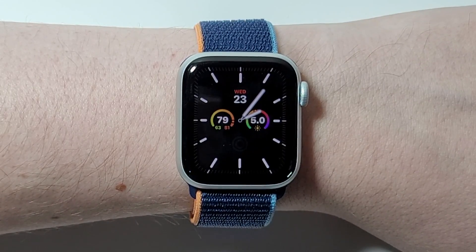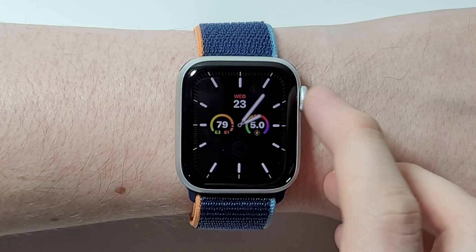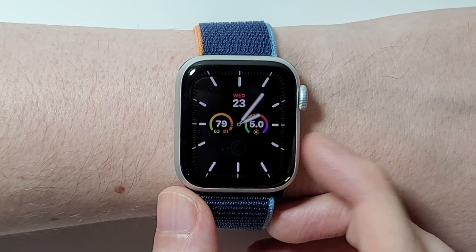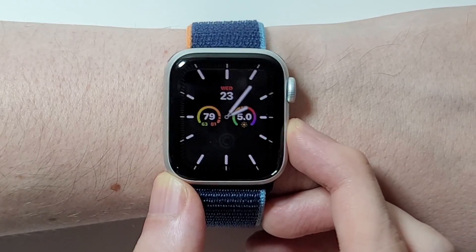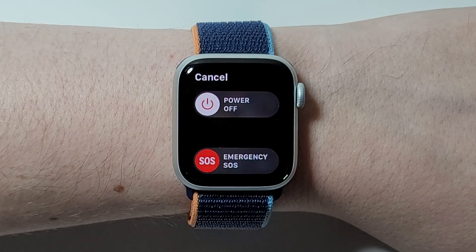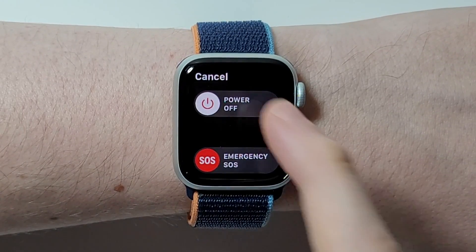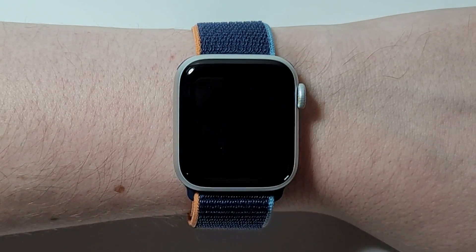It's pretty simple. First, to turn off — you guys can see right here we have the crown, the circle, and we have the side button. To turn off, you're just going to hold down the side button for a few seconds. Once this comes up, we have Emergency SOS and cancel, but of course you want to do power off. So just slide to the right.